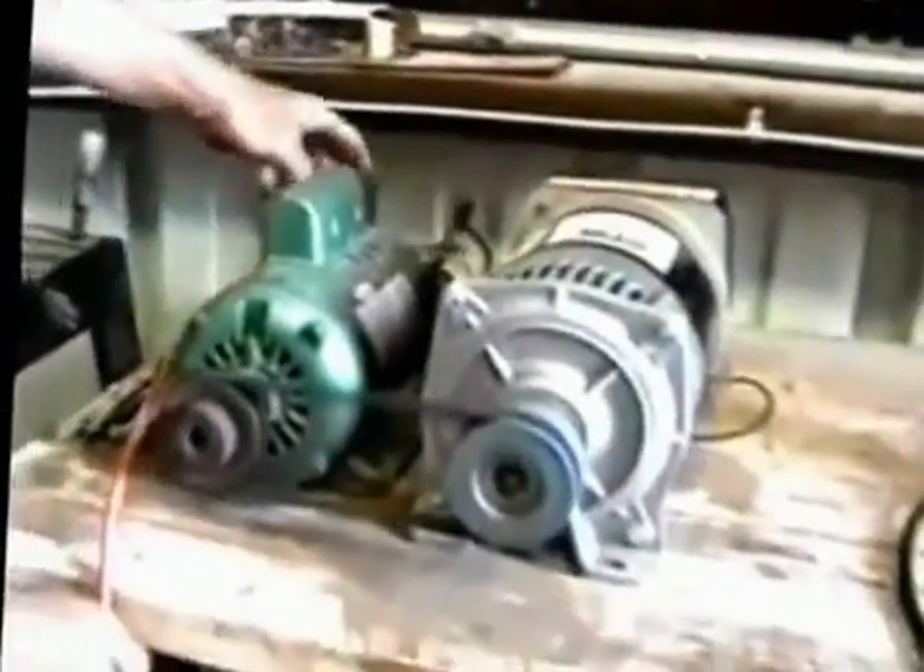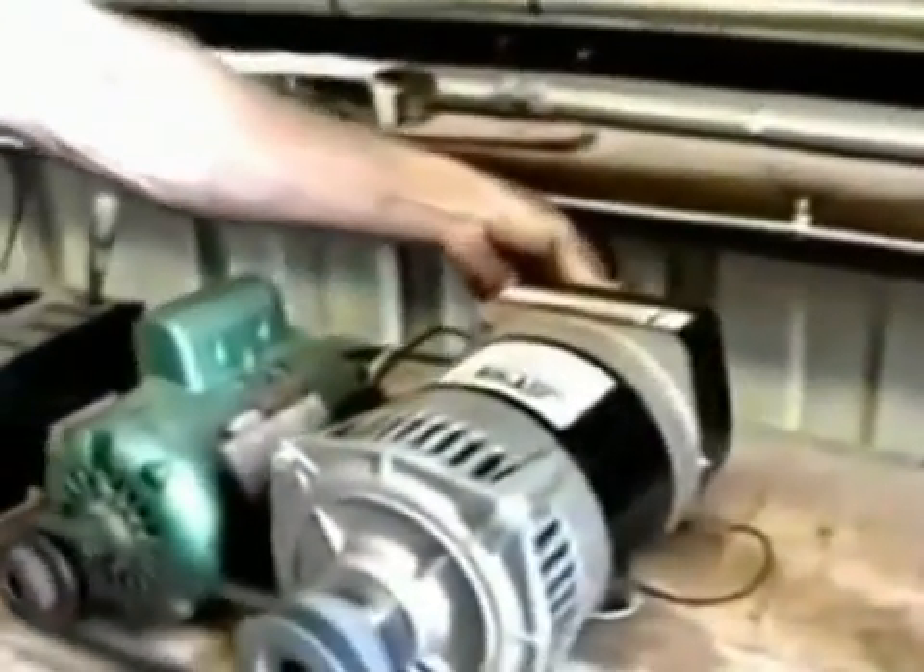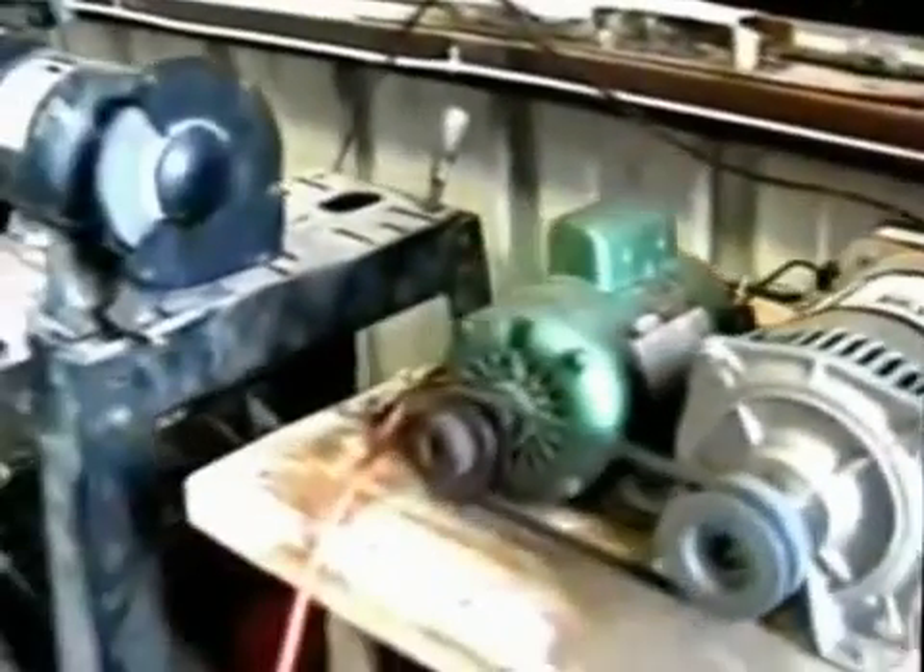I'm going to unplug from the AC and simply lay that over here. Then I'm going to take a 14-amp bench grinder and plug it into the generator system.